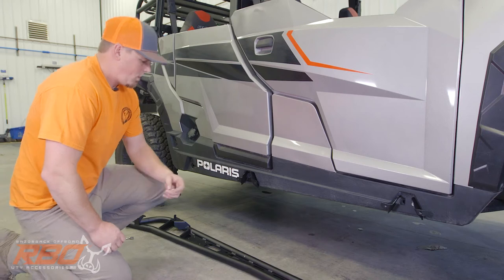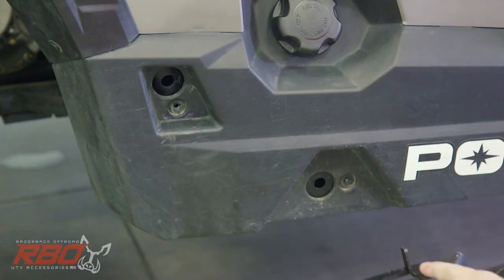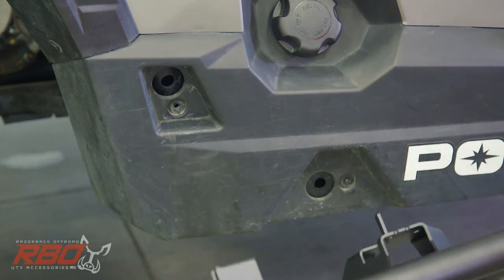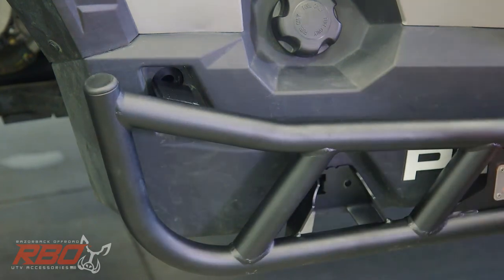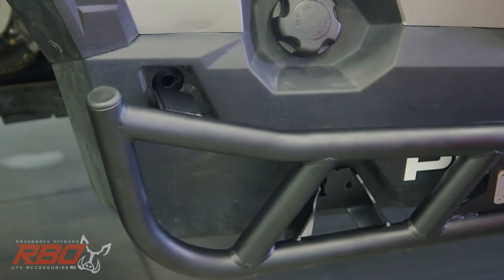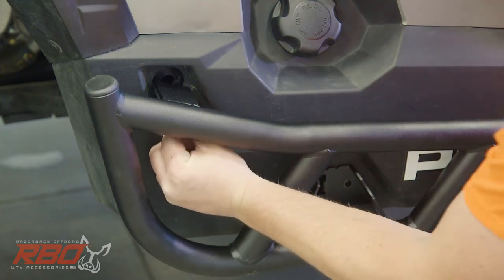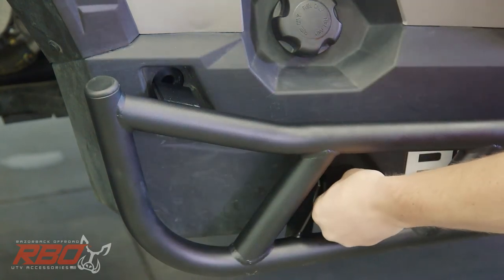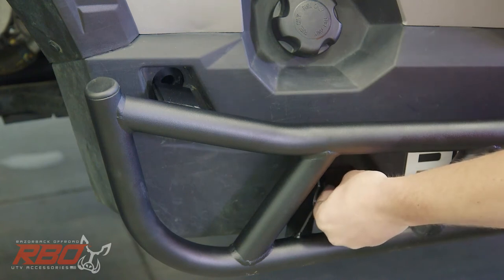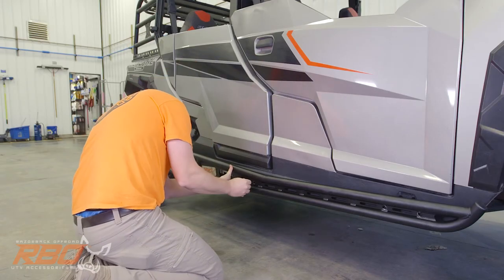Now that you have your brackets in place, go ahead and set the rock slider in place. Take the tab and locate it in that hole — once you get it in there, it will take the weight off of your hands and you can just set it in place. Then take your bolts — you've got two bolts that go into the machine, one in the top left corner and another one right in the bracket itself. Get those started and leave them loose, then move on to your other bolts into the brackets.